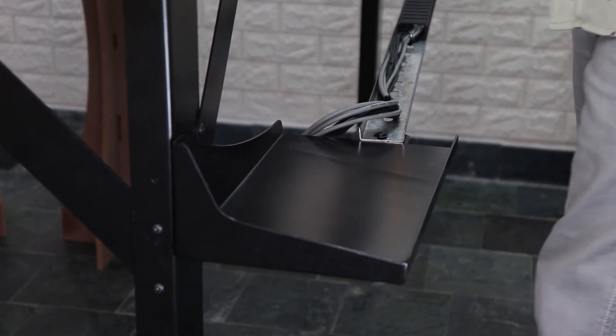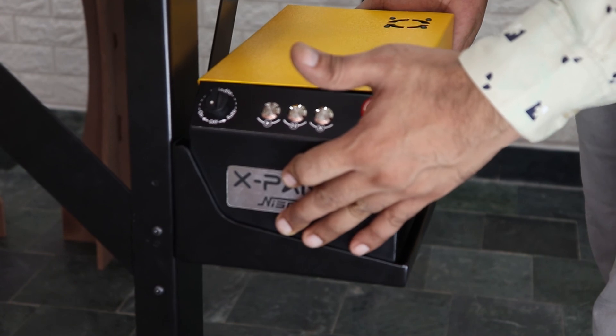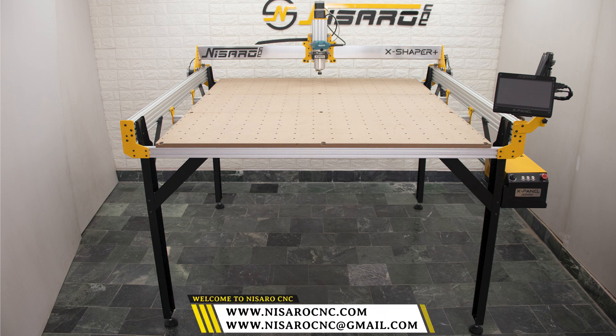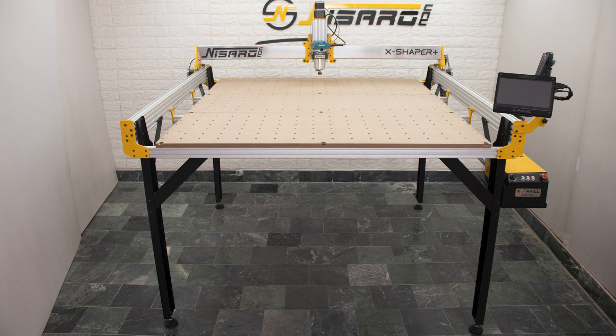Finally, place the X-Panel onto the mount and connect all the machine connectors, and you're ready for cutting. That concludes the video on how to install the legs in the X-Shaper Plus. If you have any questions or concerns, you can reach out to us via email at nasarocnc@gmail.com, and to see our other accessories visit our website nasarocnc.com. See you next time, good luck!